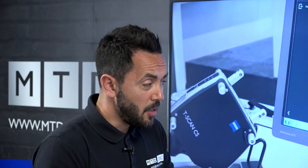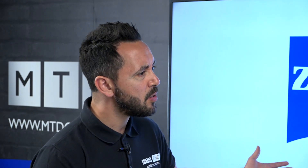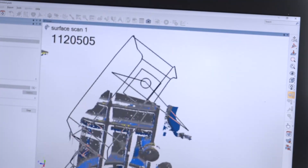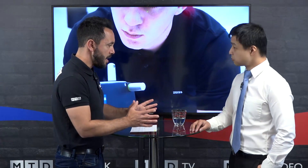There are many applications this technology lends itself to for checking components, but what about reverse engineering — is this a product that would lend itself to that also? Certainly. The end result of 3D scanning is an STL model, so you can bring that into design and reverse engineering, apply expansion or contraction factors to the STL data, and then create your CAD. For things like castings that need shrink or expansion factors, that's something you can work in — so yes, reverse engineering is definitely one of those applications.